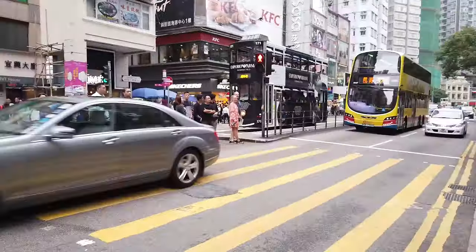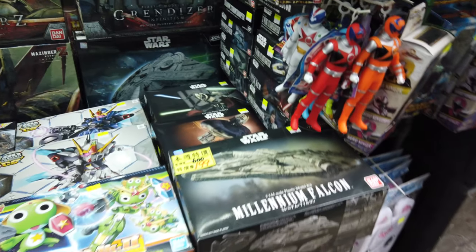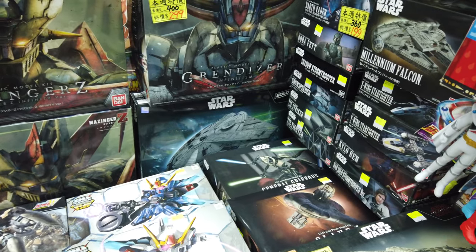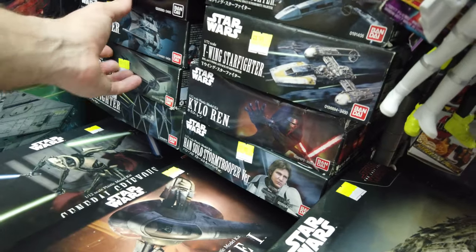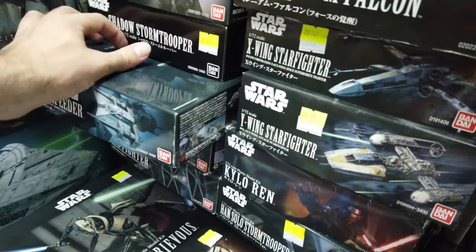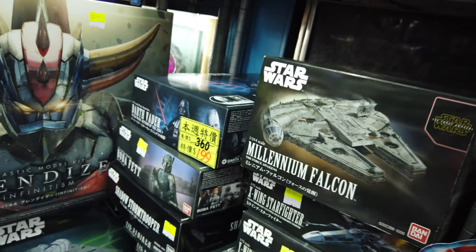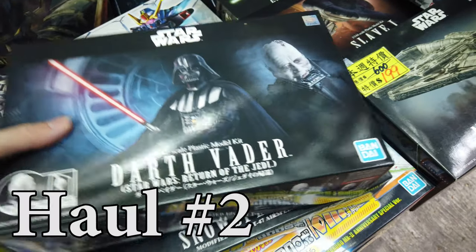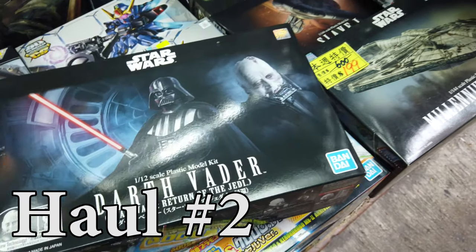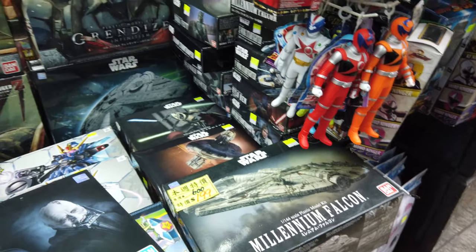Fast forward — we're in Wan Chai, another location in Hong Kong. At the first store here where I've picked up several kits at really good prices before, though they've recently put prices up a bit. That Millennium Falcon in the top right corner I still need to pick up. I grabbed this Snowspeeder for around 12 US dollars and this Darth Vader kit — Return of the Jedi full mask.